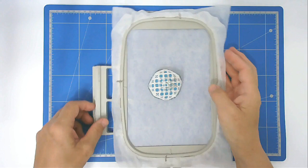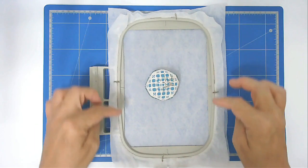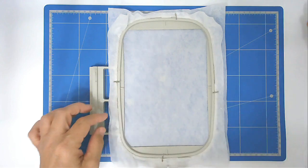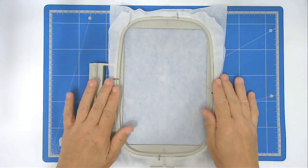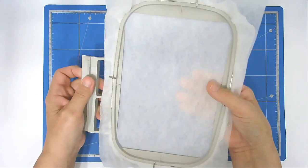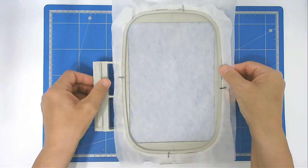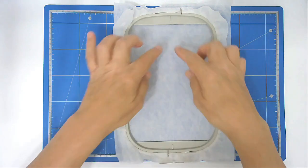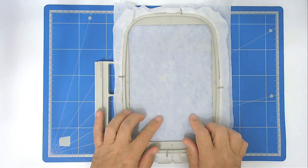If you've got bigger hoops you'll put additional pins in along the sides. Our stabilizer is now hooped and it's nice and taut in the hoop. You're now going to pop that into your machine and stitch round number one — that's going to give you your outline for placing your fabrics.